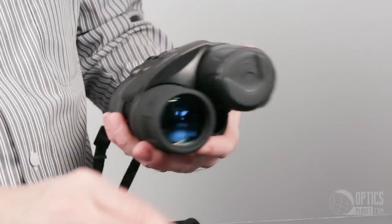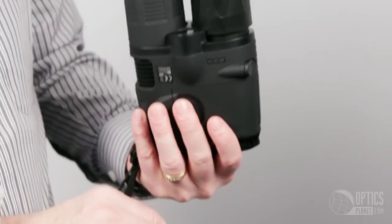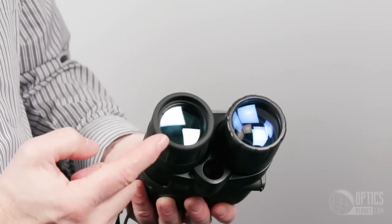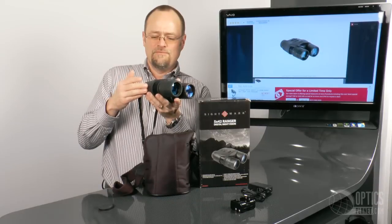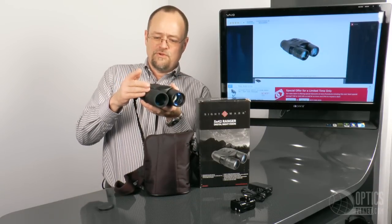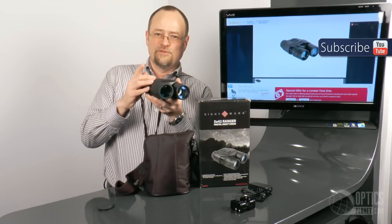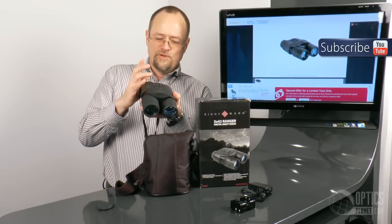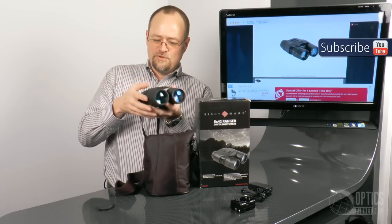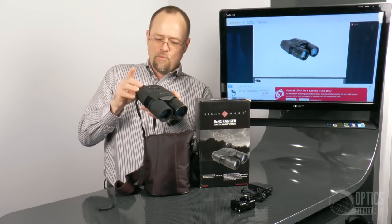This also has two independent IR illumination sources. One is constantly on and is calibrated for what Sightmark believes to be the ideal night vision viewing opportunity, which would be under a quarter moon. There is also an adjustable 2000 milliwatt IR illuminator, and it will record the brightness level you leave it at when you turn it off, so you don't have to step through the settings to get back to that illumination level once you turn it back on.